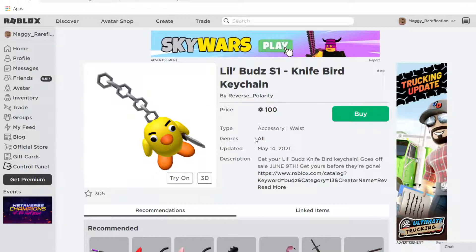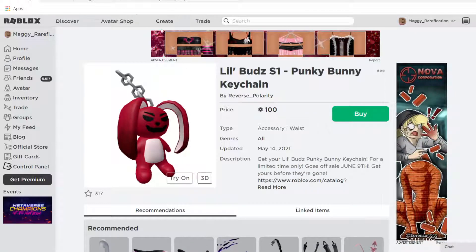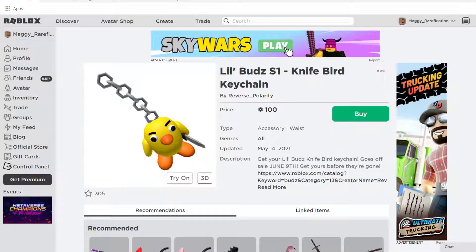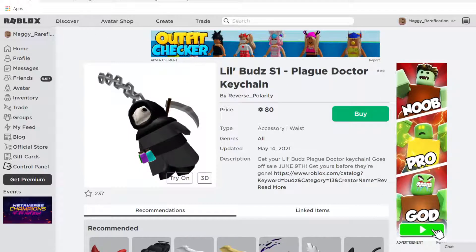These are all little keychains that go on your waist. There's this little Knifebird keychain, there is the Punky Bunny keychain, and there is also the Plague Doctor keychain. These are the first three in the first series, so there might be more in the future, but these are the only three for now.